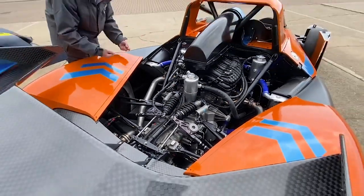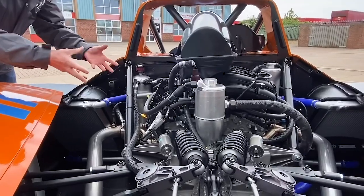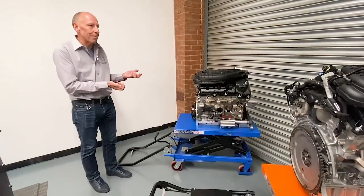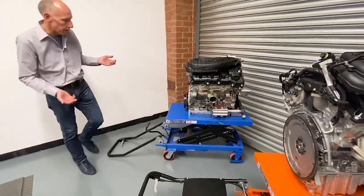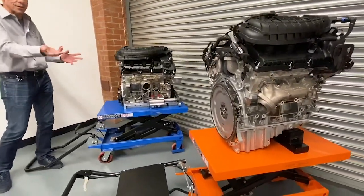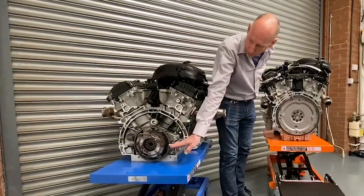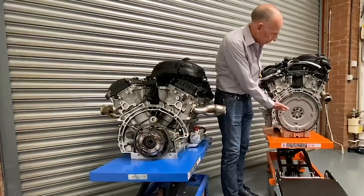Here is the 3.7-liter V6 engine, and you can see just how low down in the chassis it's mounted — obviously for center of gravity being very low. One of the downsides of a normal road engine is that the center of gravity is very high. What Revolution have done here is significantly lowered the crankshaft height. If you put the two engines side by side you'd see an enormous difference — the crankshaft height on the race engine is 110 millimeters lower than on the standard production engine, which makes a huge difference to the center of gravity.